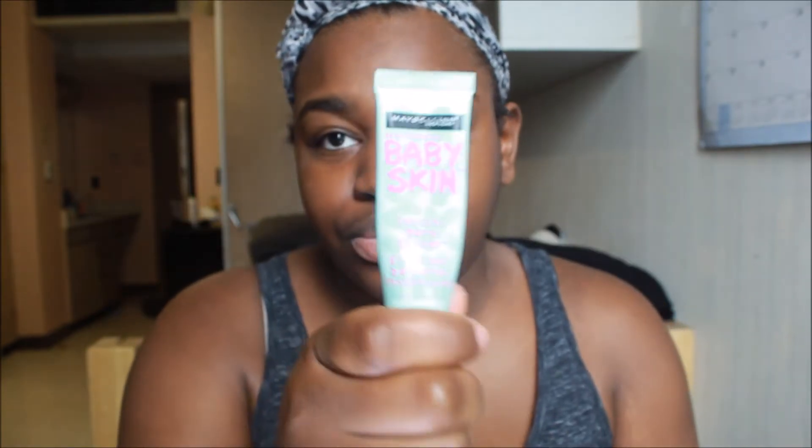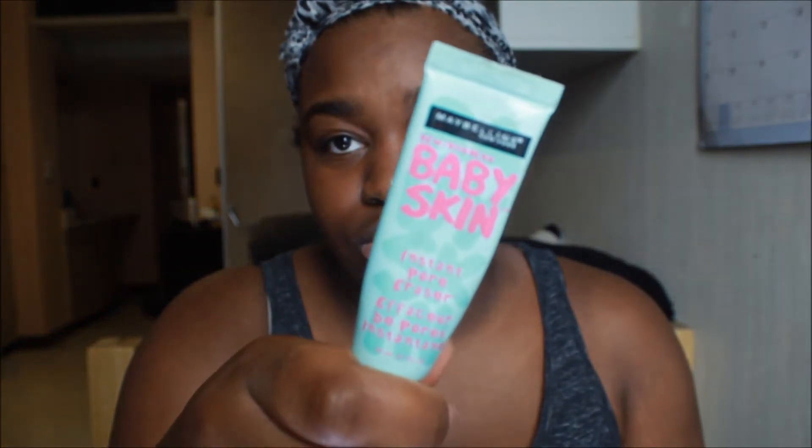So the first thing you want to do is prime your face. Priming is very important — it fills your pores to provide a smooth base for the rest of your makeup. I'm using the Maybelline Baby Skin Primer and it's really good.